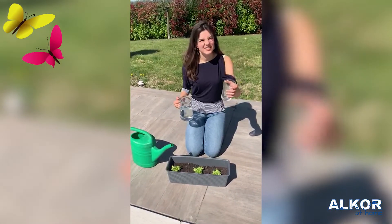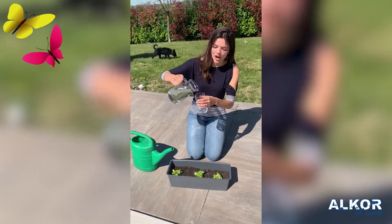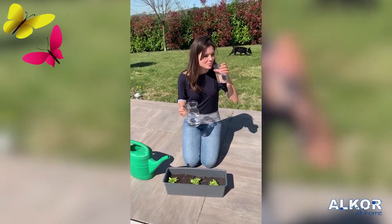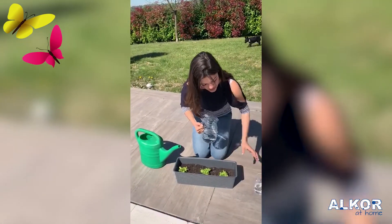Now, what is this? A glass. Exactly. A glass of water. This is a glass of water.